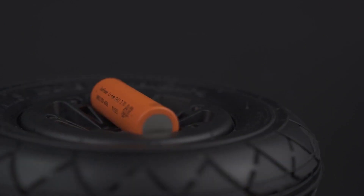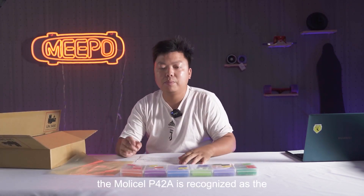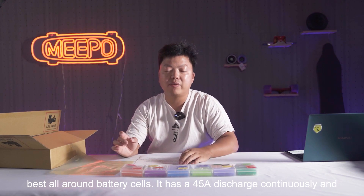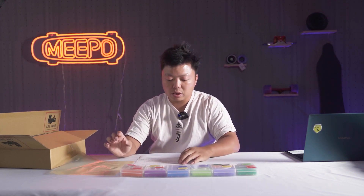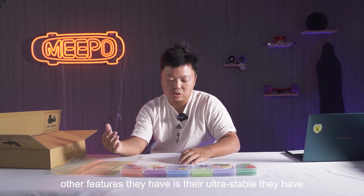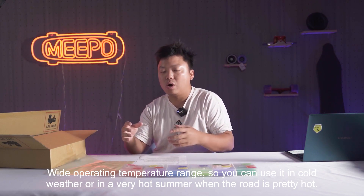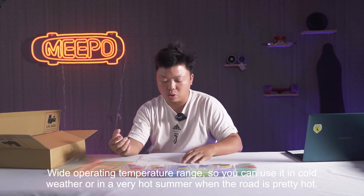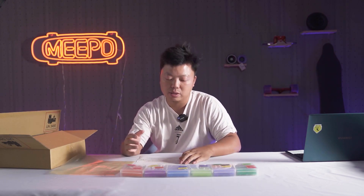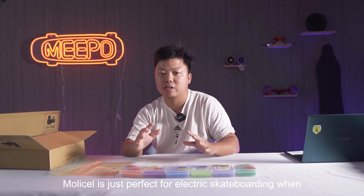These are the cells — they come like this, and we pick like 20 cells, do the welding, and pack them together. The MOLI P42A is recognized as the best all-around battery cell. It has 45A continuous discharge and can handle insanely high-discharge capability without making any compromise. Other features are that they are ultra-stable, they have a wide operating temperature range, so you can use it in cold weather or in very hot summer when the road is pretty hot. And the endurance — good shock and vibration resistance — that's what we need in electric skateboarding with a lot of big impact, shock and vibration. So this cell is just perfect for electric skateboarding.